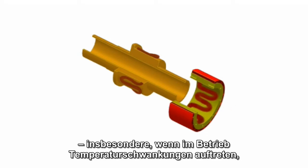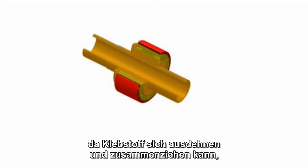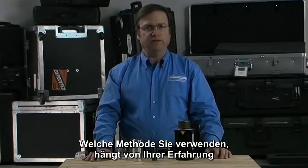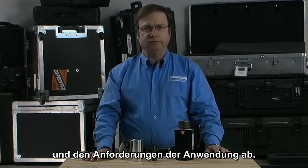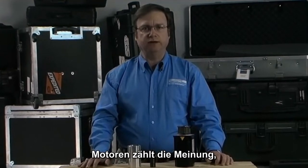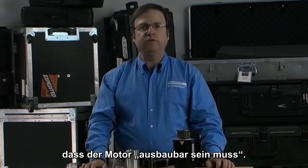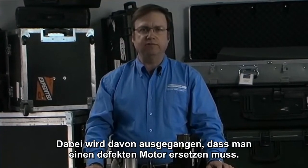Bonding provides a more permanent solution and in most applications is the preferred method. Where temperature variations take place during operation, bonding is the preferred method due to the adhesive's ability to expand and contract while maintaining its structural integrity. The method you will use will be based upon your experience and the requirements of your application. One of the most commonly discussed concerns about integrating frameless motors into an application is the thought that the motor needs to be removable.